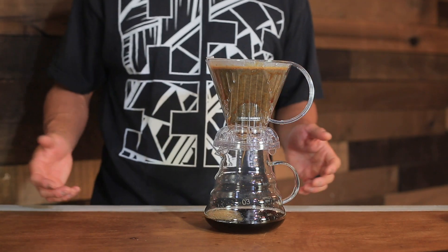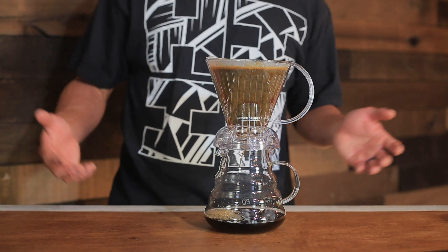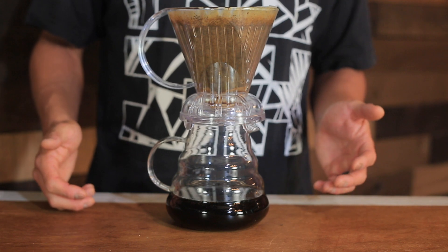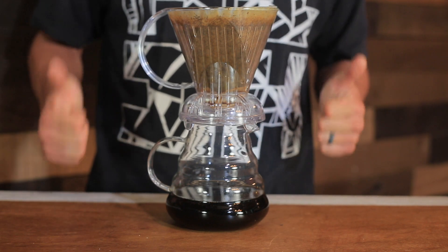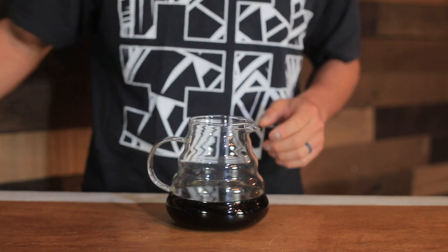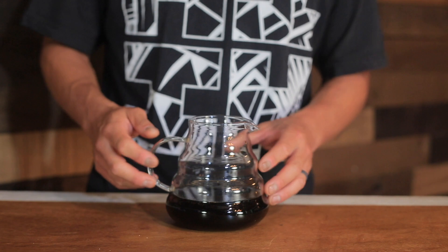Once you have all of your coffee in the dripper, you can walk away and do something more important than watching coffee drip. After letting it drain for about half an hour, you're good to go. Store your cold brew in the fridge and it'll be good for a few days. This amount usually makes about 4 or 5 decent sized cups for me.